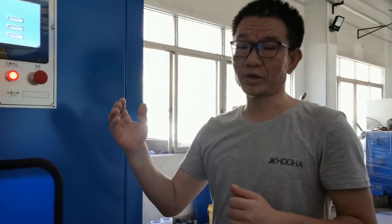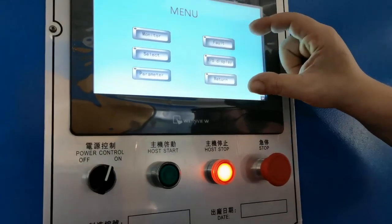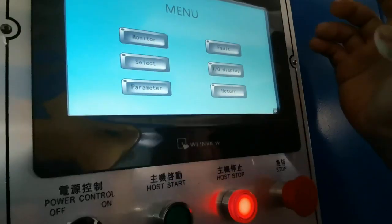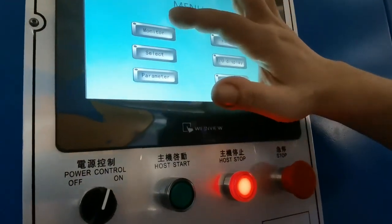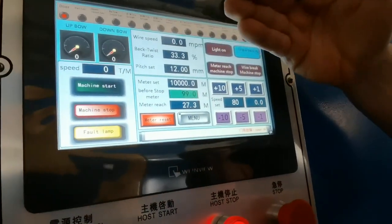This is Joe, and now we're going to look at our triple twist machine using the PLC screen. As you can see, this is the PLC screen, and it has six devices currently in operation. When you want to operate the machines, you can go to the monitor for the device screen.